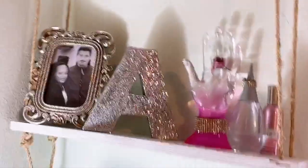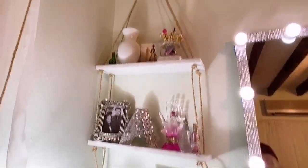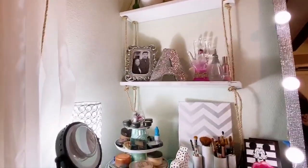I hope you can see them and I hope I'm not too close. I don't know why I sing things like that all the time. So this is the completed shelf — if you want to see how I made these, just keep watching.